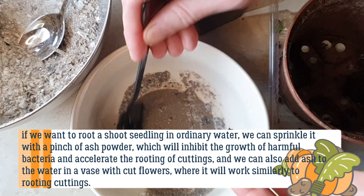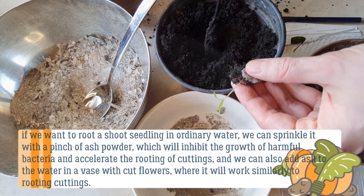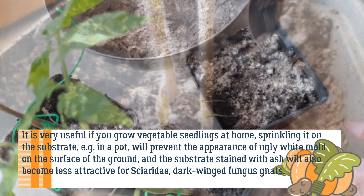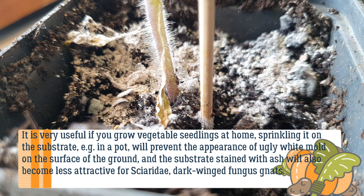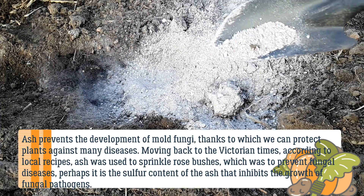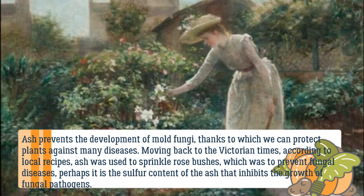You can also add ash to the water in a vase with cut flowers, where it will work similarly to rooting cuttings. It is very useful if you grow vegetable seedlings at home — sprinkling ash on the substrate in a pot will prevent the appearance of white mold on the surface of the soil, and the substrate treated with ash will also become less attractive for dark-winged fungus gnats. Ash prevents the development of mold fungi, protecting plants against many diseases.